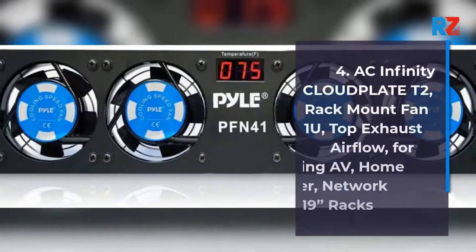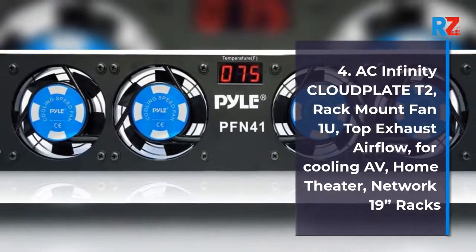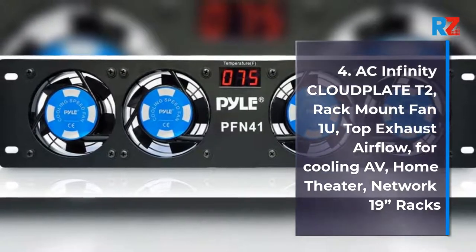4. AC Infinity Cloud Plate T2, Rack Mount Fan 1U, Top Exhaust Airflow, for Cooling AV, Home Theater, Network 19 Racks.